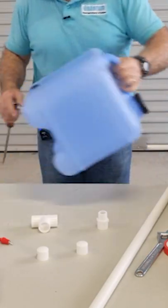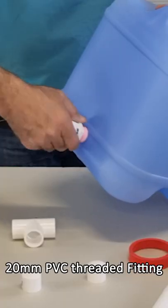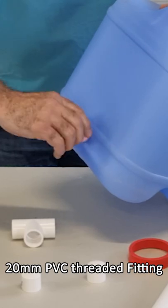The first thing I need to do is take off this little plug, and so using this 20mm fitting I'm going to screw it into that place.